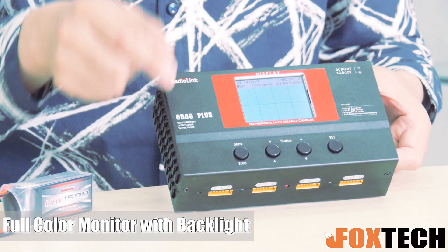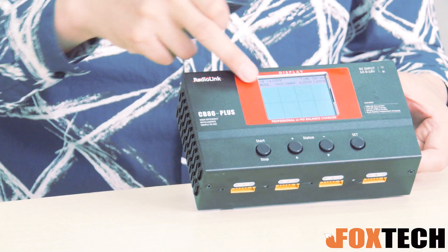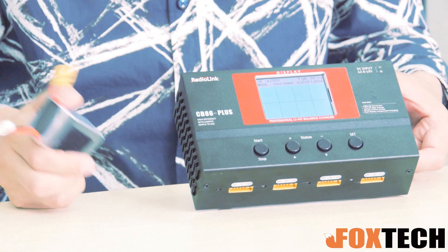So you can see all the data including the charging current, the discharging current for example, and also the power already charged. All the data you need you can find on this monitor, which is quite convenient.